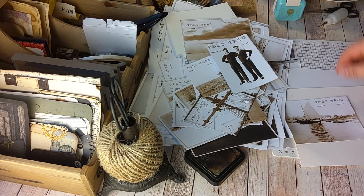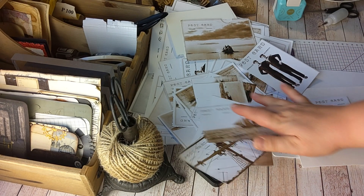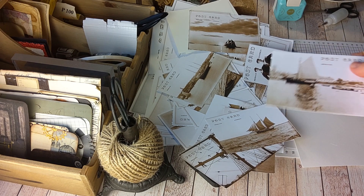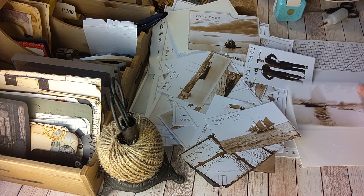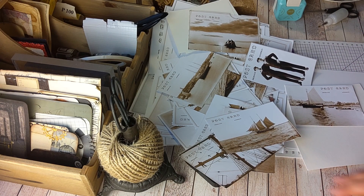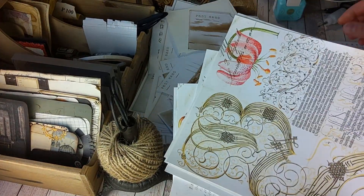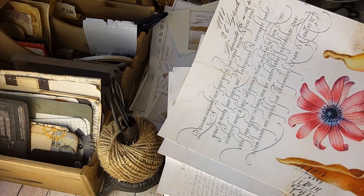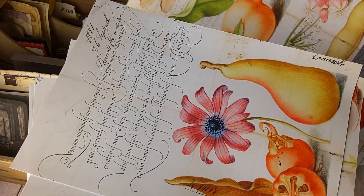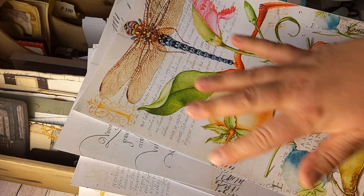Hello creative makers! I've been making some postcards of this Sailors and Ships collection, and then I decided to create some postcards with floral papers from this Botanical Journal light kit.